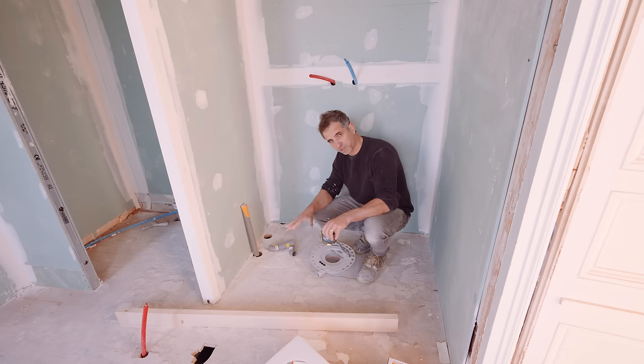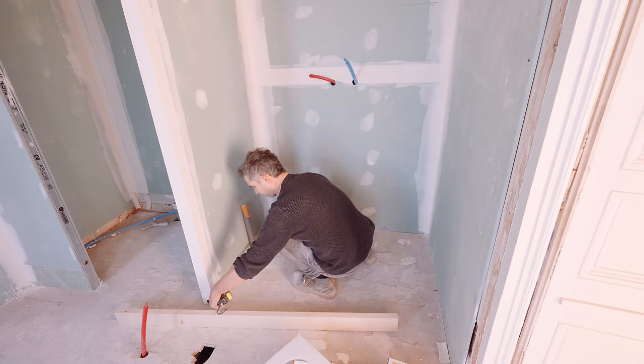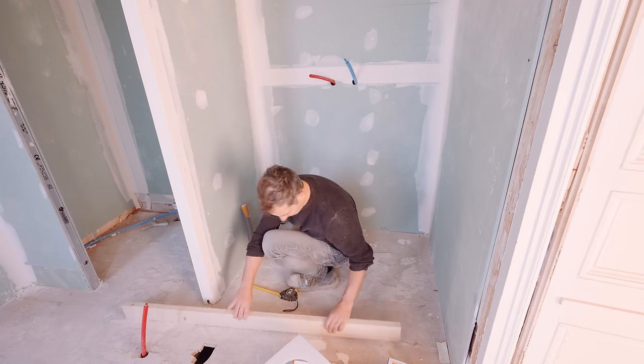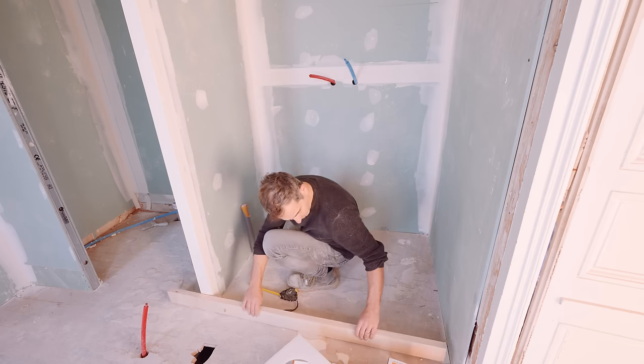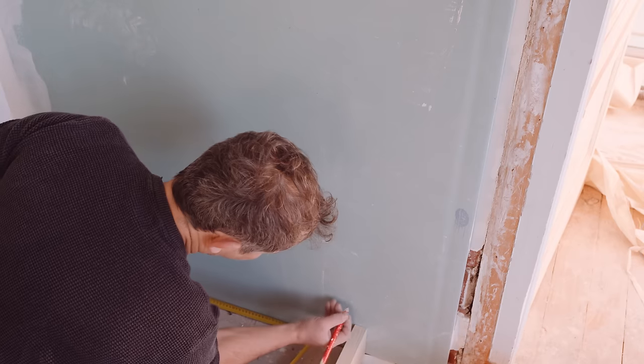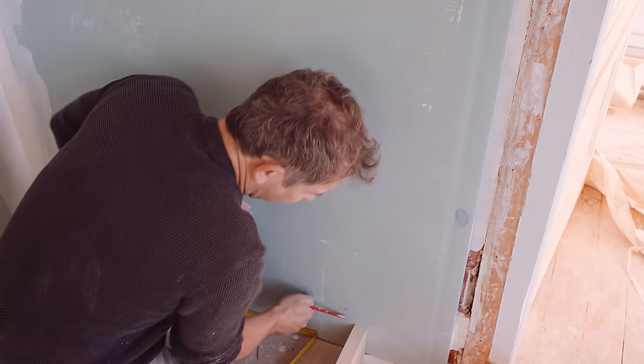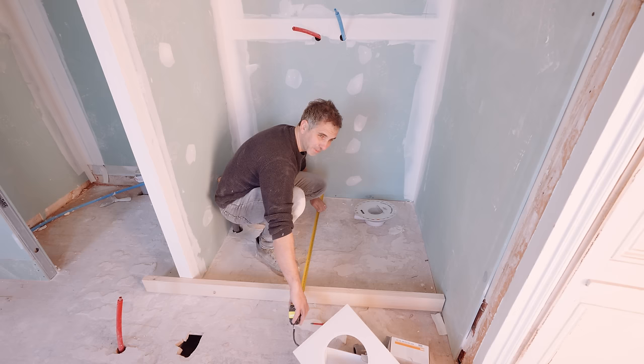The technique I'm using to find the middle of the shower tray is called measuring — it's an ancient technique. So this is the virtual end of the shower tray: 94. We can write here 94, so we know that this is 94. 94 divided by 2 is 47.